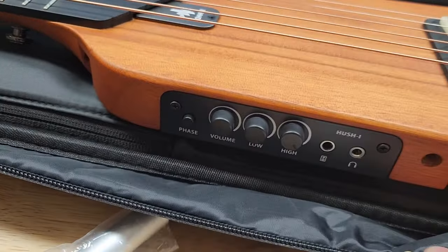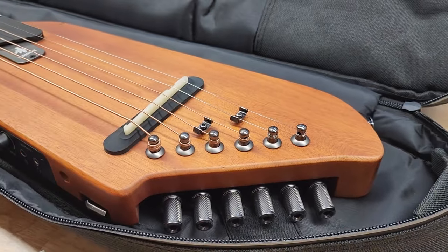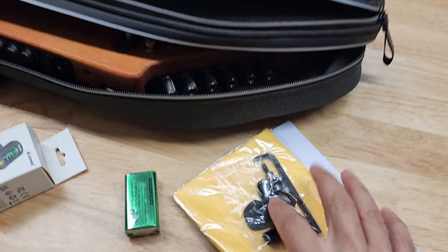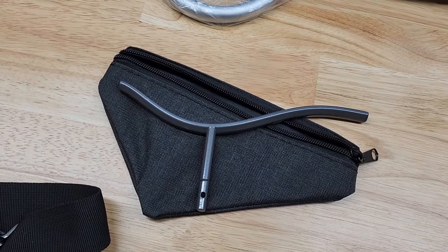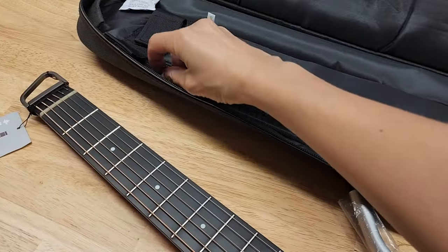You have all the dial knobs here for volume, low and high pitch, a jack for a speaker, and a jack for headphones. A couple of picks are included, and there are extension pieces that make it into pretty much a full-size guitar.